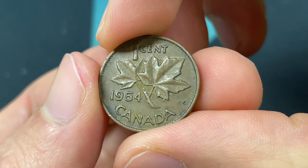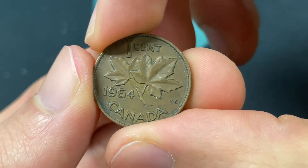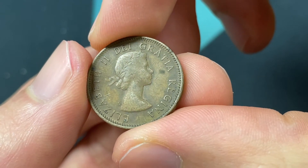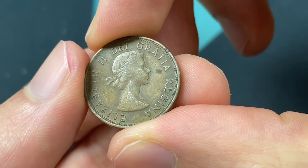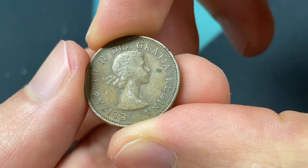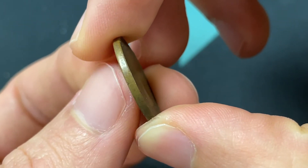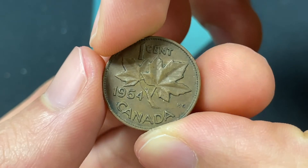This specific design ran from 1953 to 1964 before they redid the portrait on the front of the coin. It's a bronze coin with an alloy of 98% copper, 0.5% tin, and 1.5% zinc. It weighs 3.24 grams, has a diameter of 19.05 millimeters, and a thickness of 1.65 millimeters.